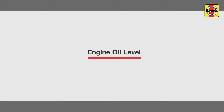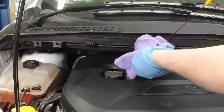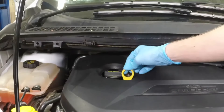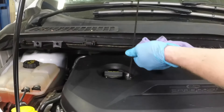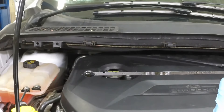Engine oil level. Pull the dipstick out of the tube and wipe all of the oil away from the end with a clean rag or paper towel. Insert the clean dipstick all the way back into the tube and pull it out again. Note the oil at the end of the dipstick. The level should be between the min and max marks on the dipstick.